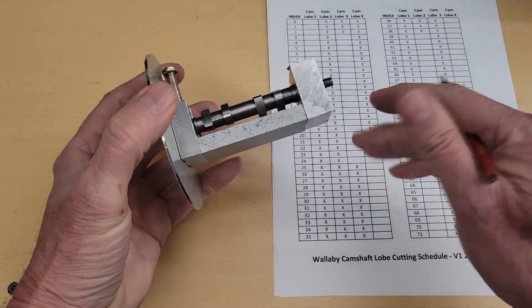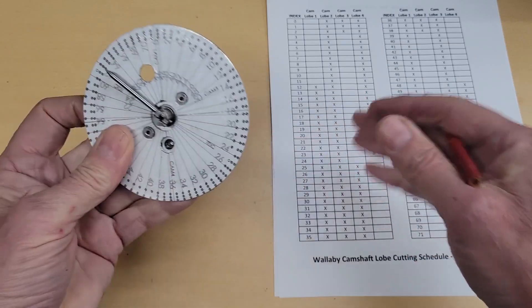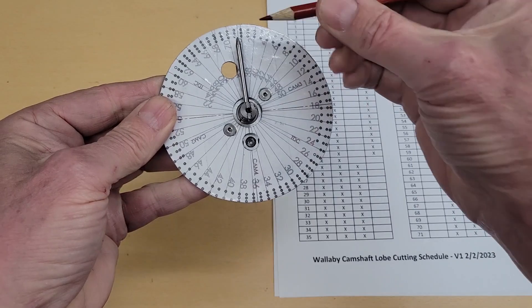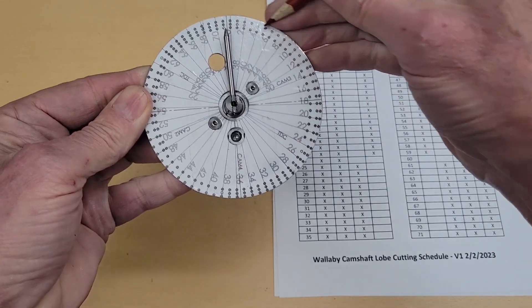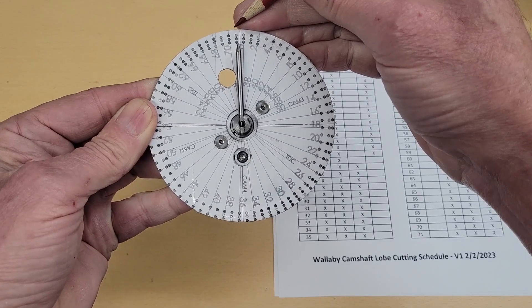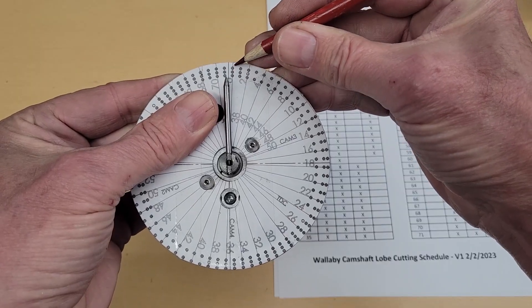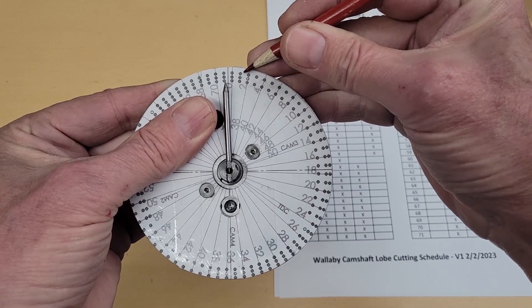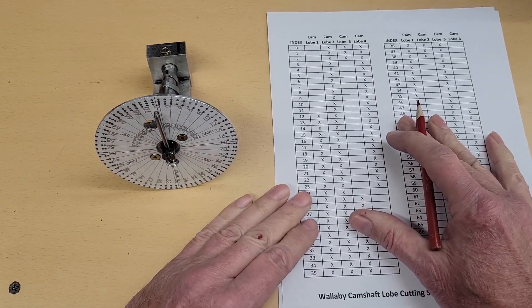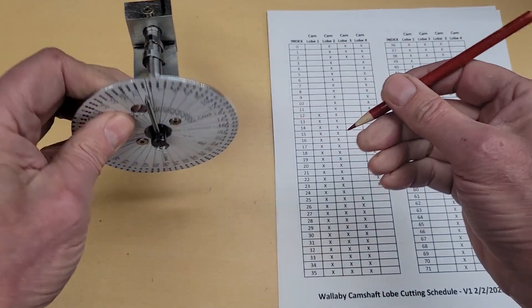Now that we've built our fixture and loaded our camshaft, we're ready to start cutting. Let's talk a little bit of theory. The degree wheel is marked every five degrees, so there are 72 ticks or indexes — 360 divided by five. We have indications on where we make our cuts on our cam lobe. There's also a chart that duplicates the information on the outside of our degree wheel.